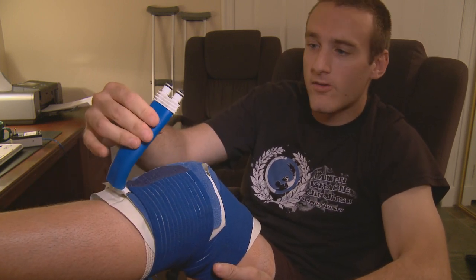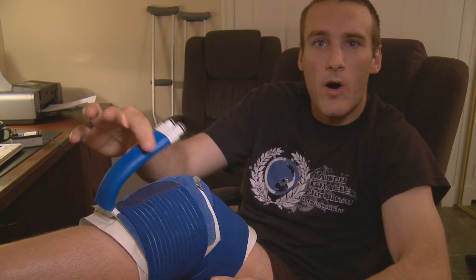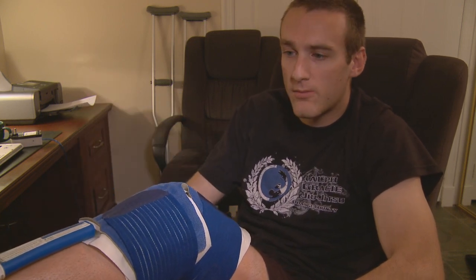He said I should be good to go. They didn't even put it in a brace or anything like they did last time. I have the ice thing — this hooks up to basically like a water cooler thing. I was gonna show it for you guys but I spilled it trying to set up, so gotta clean that up. Yeah, that's pretty much it — I'm doing well, looking forward to getting back on the mat.